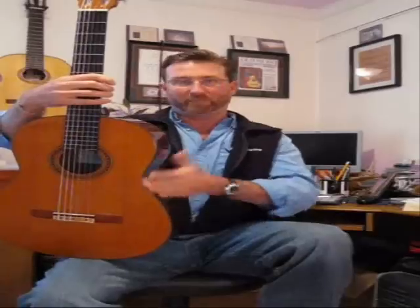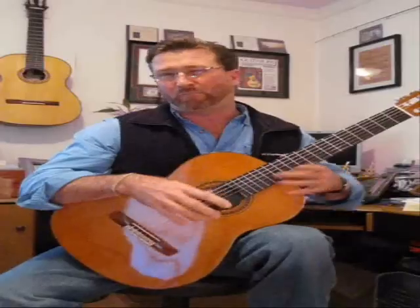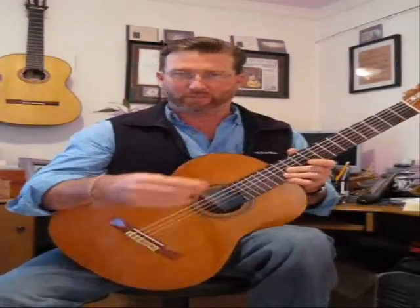The first point of contact is the top of the left thigh, and we put the waist of the guitar — that of course is this part — on top of the left thigh, and we have the neck angled at approximately 45 degrees to the floor.